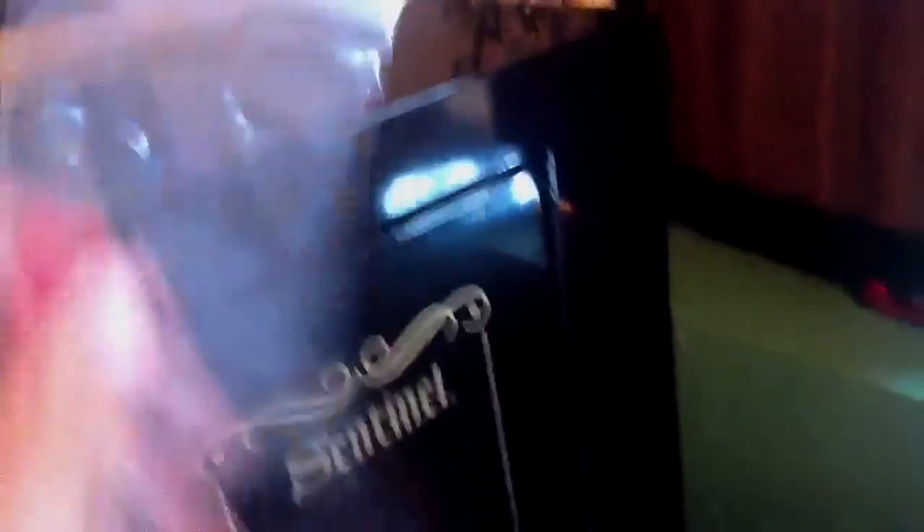And then I got a gun safe. It's $100, it's a Sentinel. Holds 10 guns. Real nice. Also got some razor blades — really, $0.50 each or something like that. Very nice, brand new. I thought, oh, that'd be nice. Here, I'll get the key out and we will open it.